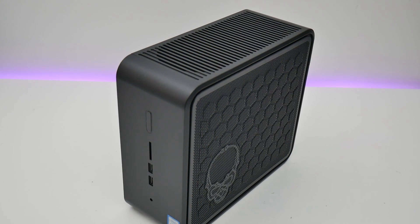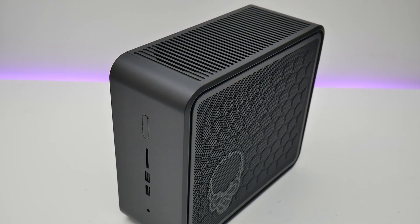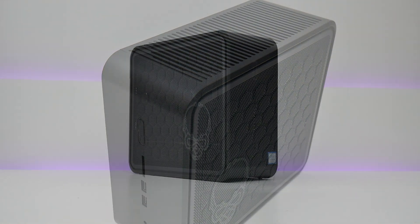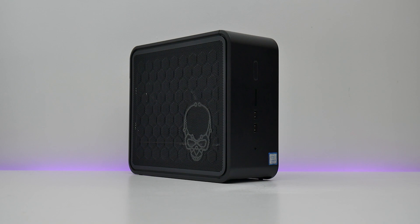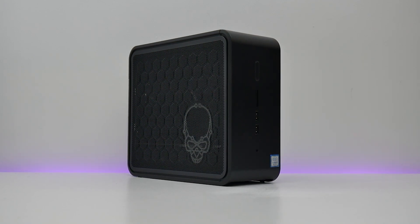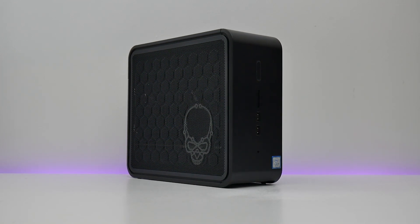You can definitely build a more powerful mini-ITX PC for less. However, you can't argue with the supremely low volume of Intel's design, which is dwarfed even by small cases such as the Dan Cases A4-SFX. For anyone that's severely space-limited or just loves the engineering, I can thoroughly recommend it — it's powerful, quiet, and very well made. But for the rest of us with limited wallets, a larger mini-ITX PC is the way to go for better value.